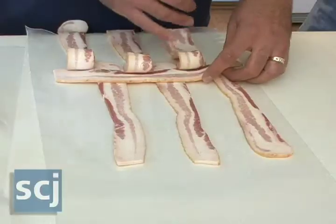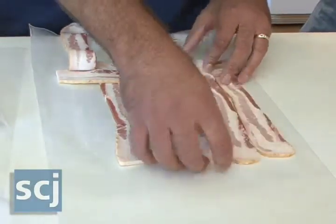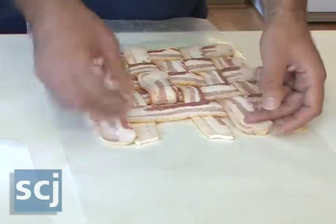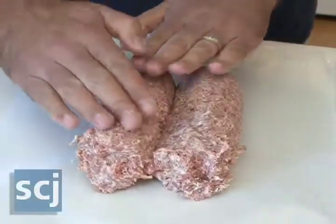Now that we have our ingredients, where do we start? First, start with your bacon — make a bacon weave. You can do either a five or a six piece bacon weave. I like to use Jimmy Dean maple sausage; it has a nice sweet flavor.